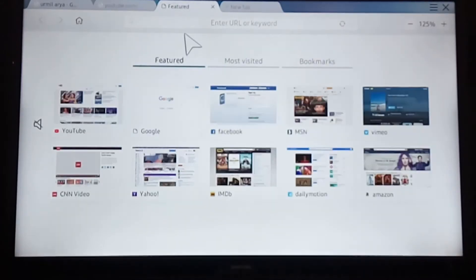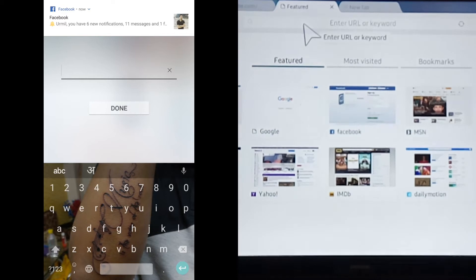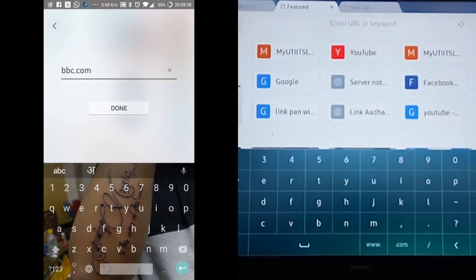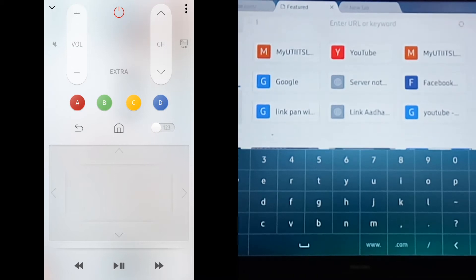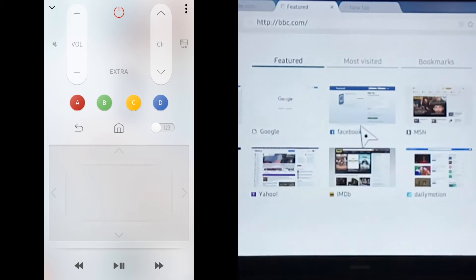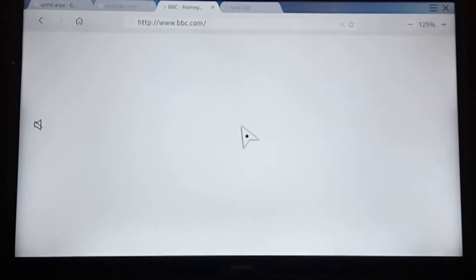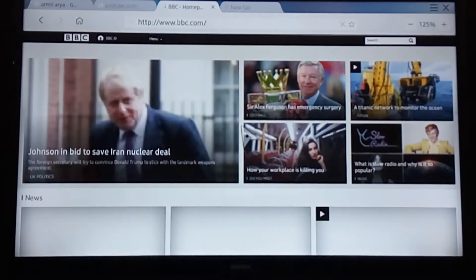Now let me show you the Samsung Smart View app. You can browse everything from your mobile — you can directly use the keyboard to type a URL and hit enter, and it will play on your TV. You can use your TV like a computer and browse anything without needing to connect a wireless keypad and mouse. Smart View is very handy and does almost everything.